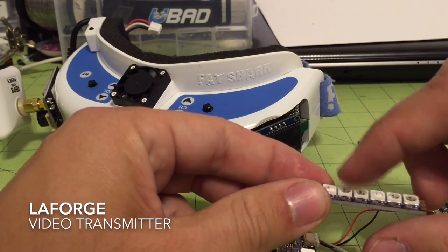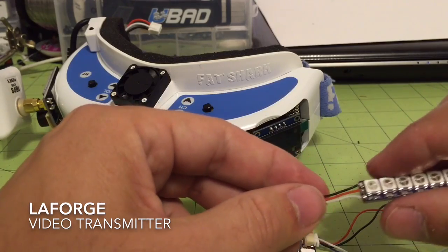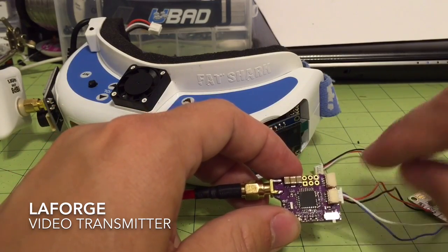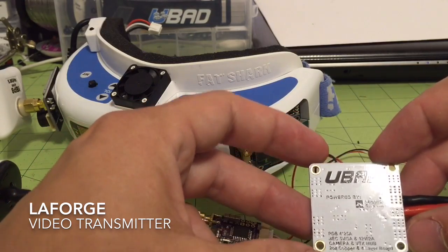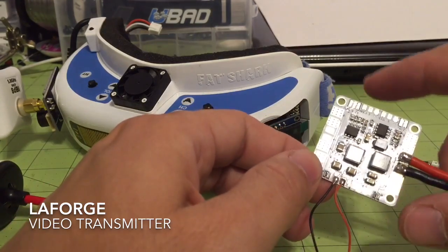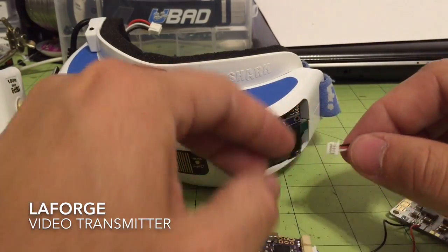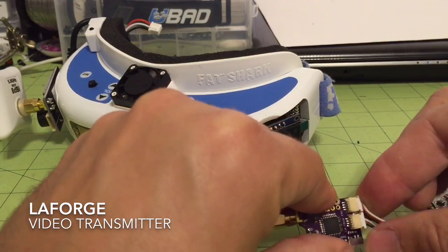I will put up the specs for the amperage of these LEDs so you know what sort of BEC you might need. This is a 5 volt unit, so keep that in mind — the video transmitter is 5 volts only. I have a UBAD PDB here. The UBAD PDB is powered by Maytec; that's who we got in touch with to help make this PDB. We're going to use the 5 volt output of it, and the LEDs are going to be pretty much plug and play.